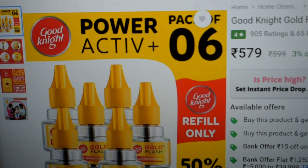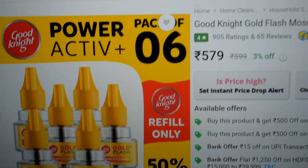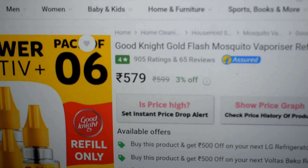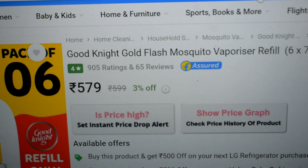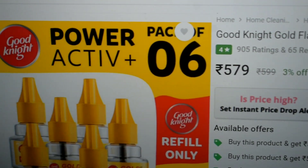So this is the Flipkart page — we ordered Good Night Gold Flash mosquito refill, a six-pack. The price is a bit high now, but a few days ago it was available almost 100 rupees less. I'll provide the link — check it and purchase only when the discount is available.